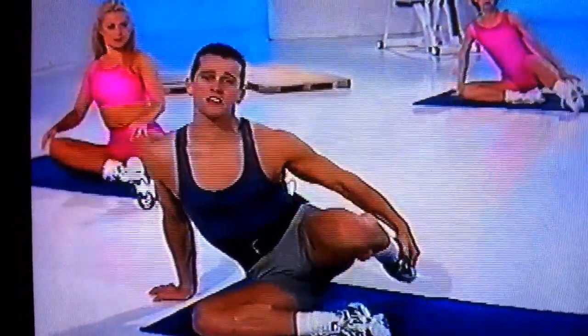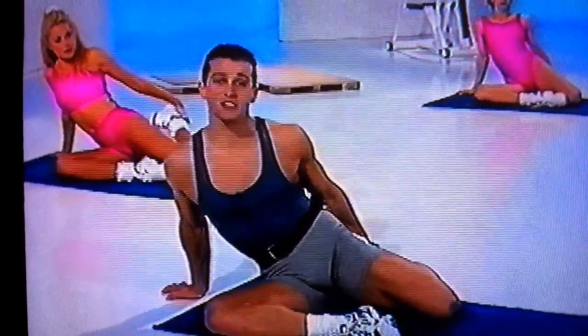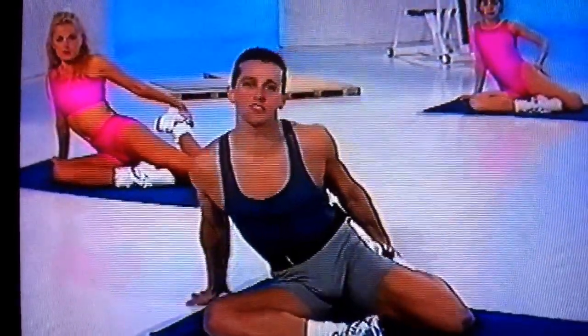And release it. Take hold of the leg, take it behind, pulling the heel into the backside. And I want you to feel that stretch running through the thigh in the quadricep muscle.